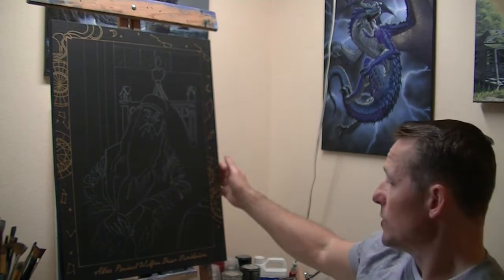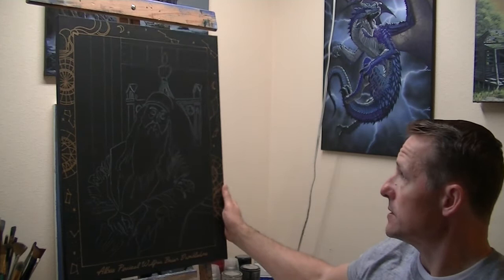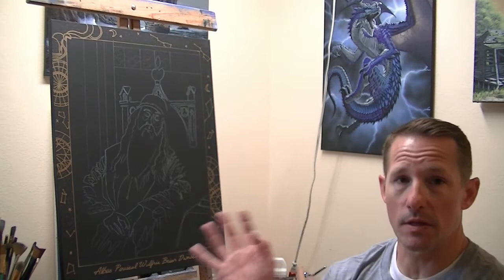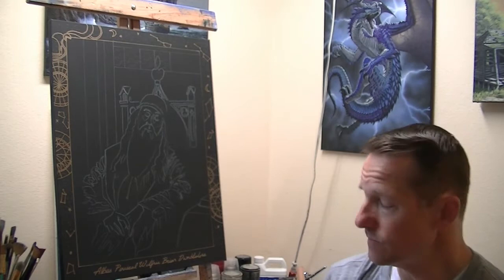What we're going to be doing today is a portrait painting. I've been doing portraits quite a bit lately. But what I wanted to do is a portrait of Albus Dumbledore from Harry Potter. When Albus Dumbledore passed away in the book series, his portrait appeared on the wall with the other headmasters of Hogwarts. That's what this painting is supposed to represent — Albus Dumbledore's headmaster portrait.